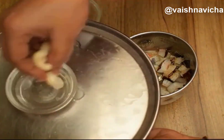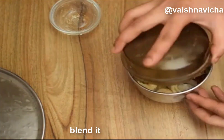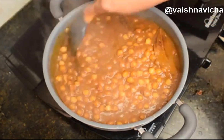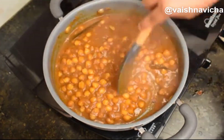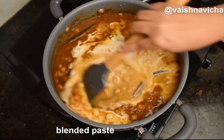Add the paste. You can add a little bit of gravy. You can add a little masala or tomato. Mix it to a nice consistency.